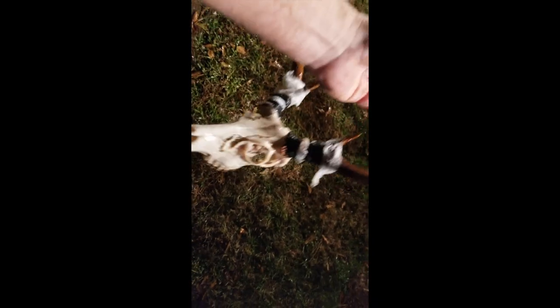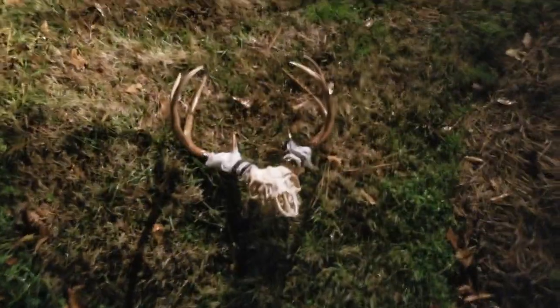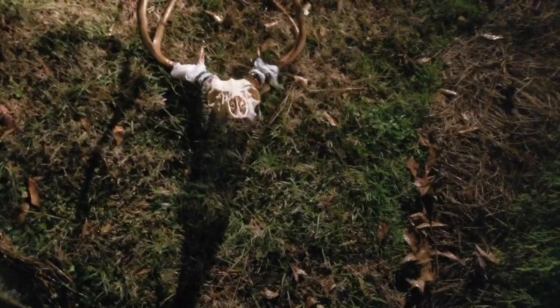I've boiled the head and wrapped it, and I still got a little bit of cleaning to do. Most of it's done — I boiled it for about an hour and a half. I didn't want to boil it too much. Still got some meat to get off of it, but I'll tell you what — I won't ever pay to have that done again. That's pretty easy, very easy to do. It's messy when you use a pressure washer, but it's going to look good when I get it bleached.